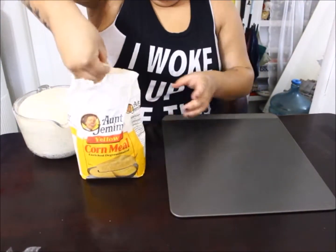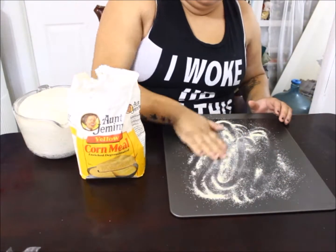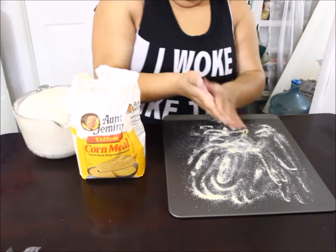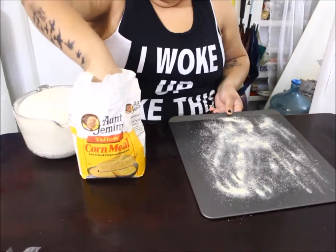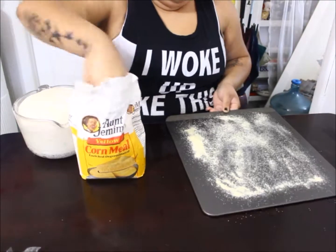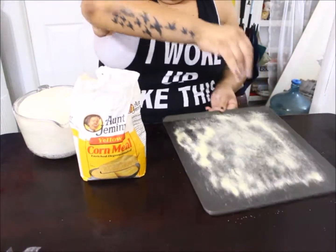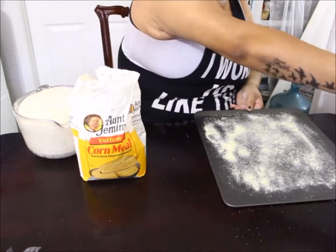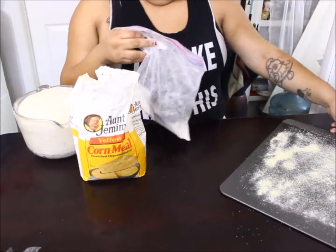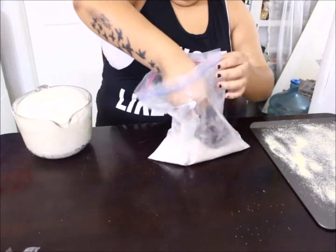After the second ten-minute rest, the dough has risen. Put cornmeal on a baking tray — the cornmeal is just to prevent the bread from sticking. If you have parchment paper you can use that instead. Now it's time to form our loaves.